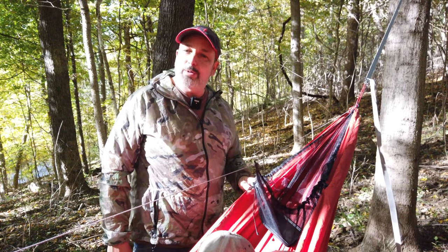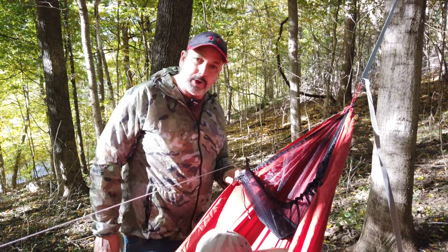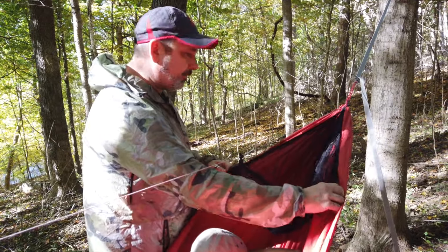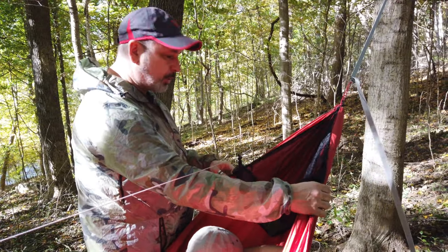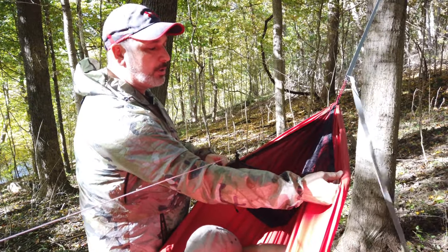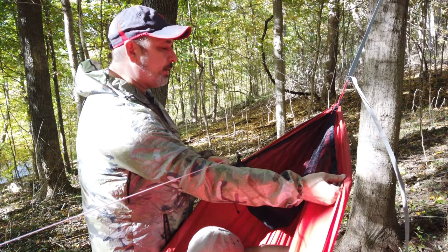Hello everybody, I'm Dutch and I want to show you something new that we're doing with our netless hammocks. A lot of people were missing the peak shelf that comes with a chameleon, so we made the d-ring attachment points — and like I mentioned, it's on all of our netless hammocks now that are coming out.